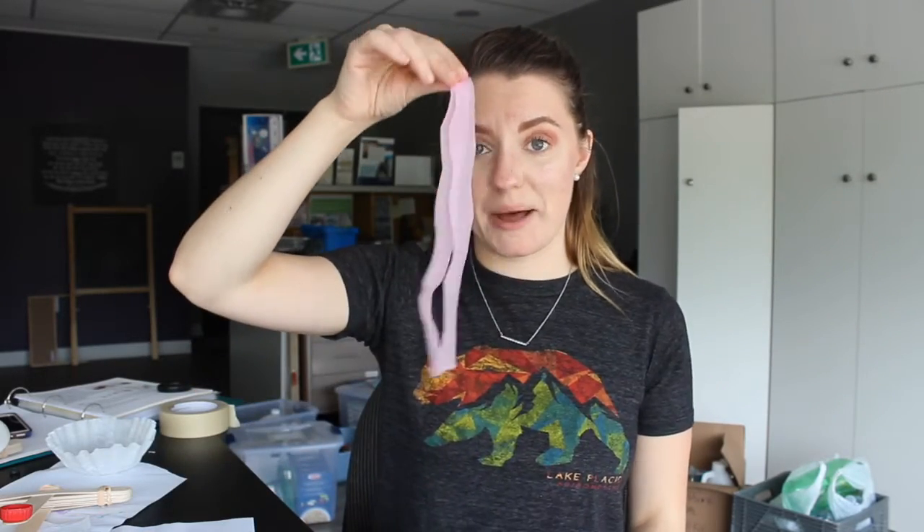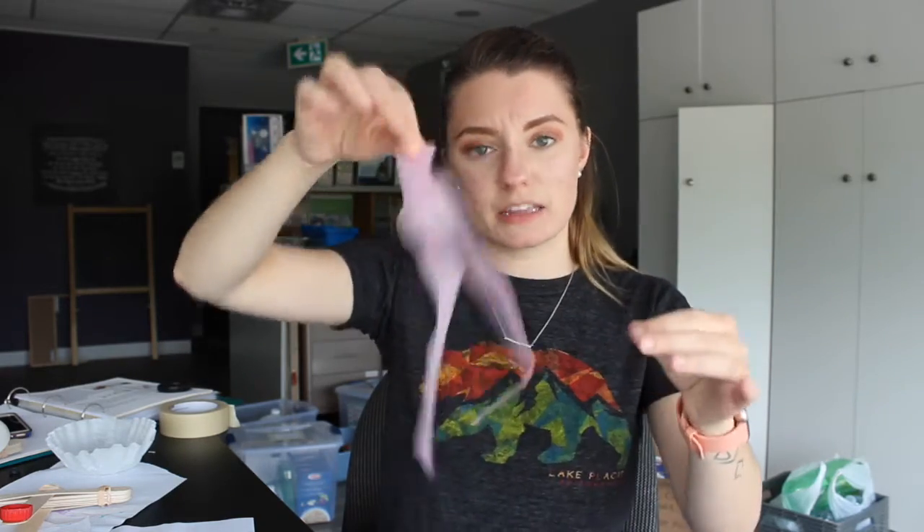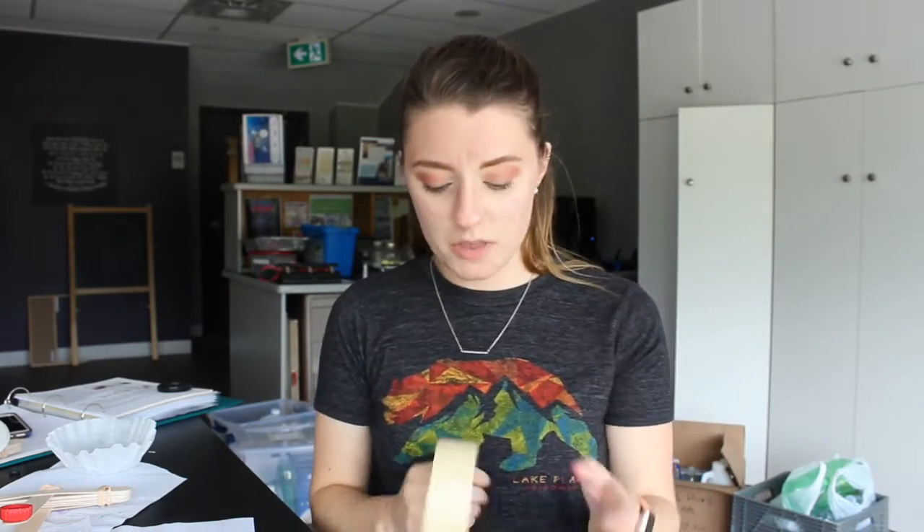Once you've done that, all you really have to do — and it's quite simple — is take the legs of your jellyfish, fold them in half because I like the movement of having two, and then either tape or glue them to the inside of your coffee filter. I'm going to tape mine because it's really easy and a lot less mess.